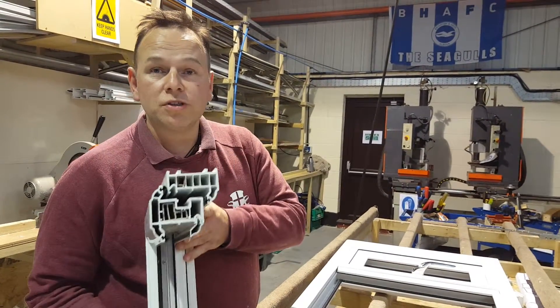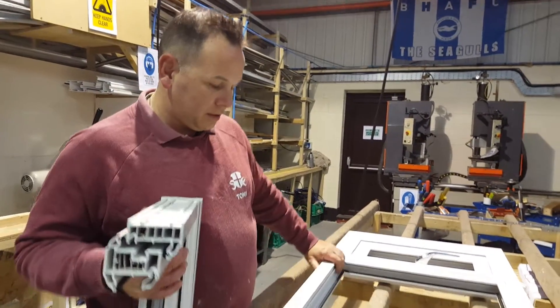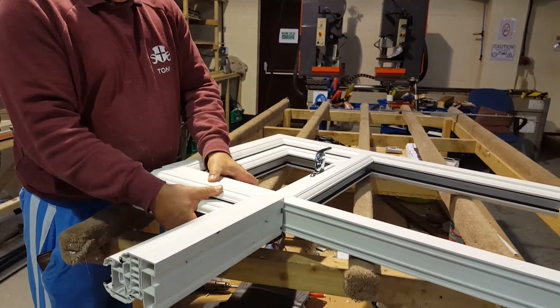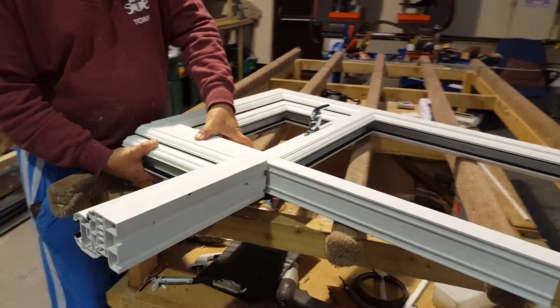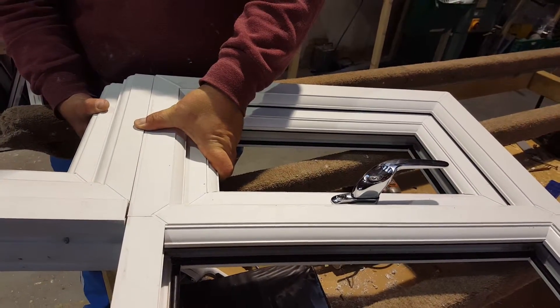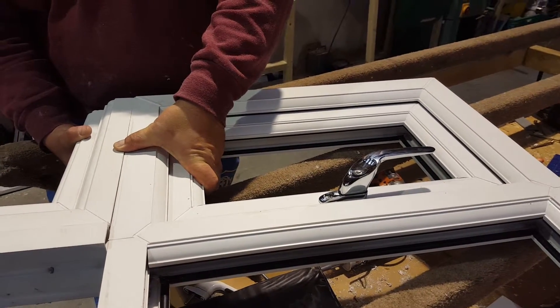The better part about our window is it's ultra slim. If you look at that size there against their size there, we save you 25 millimetres of glass — in other words, we give you more glass for your window. The frame is a lot slimmer, a lot whiter, a lot stronger, and our windows come with what's called a co-extruded rubber gasket.